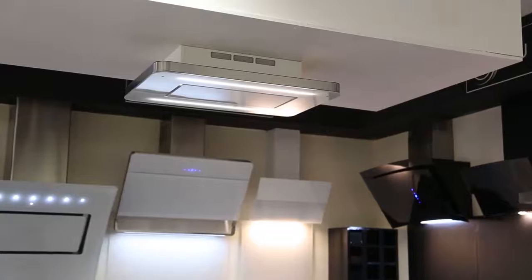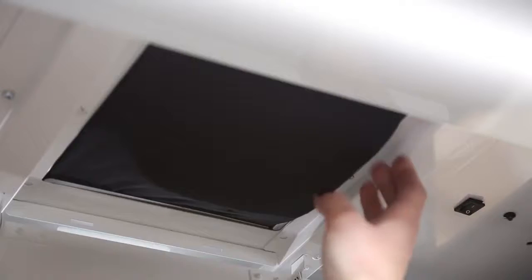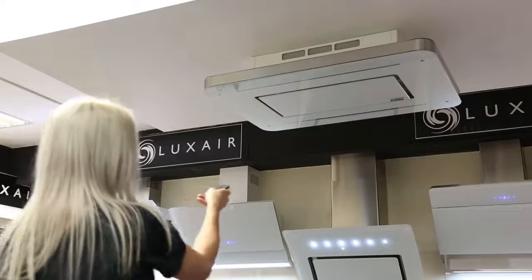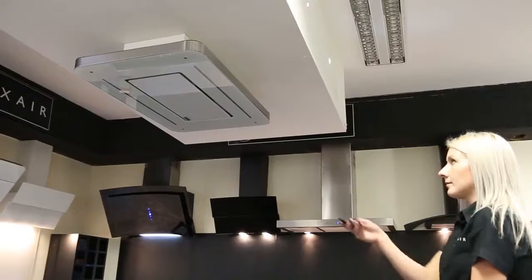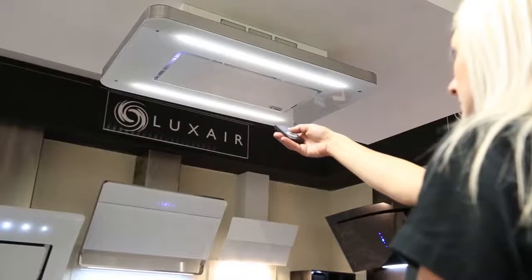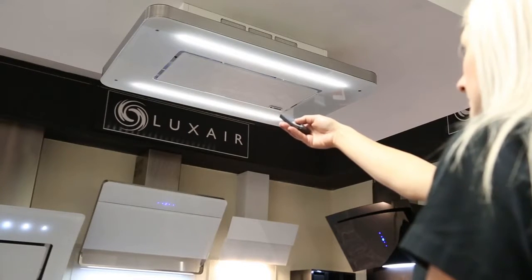Our new range uses an active carbon filter to purify the air and recirculate it back into the room. Using a new powerful 950 cubic meters per hour motor, the Stratos range is designed to recirculate with filters. This means it does not need to duct out and can be installed directly onto your ceiling without the need for cutting holes in your ceiling or using a drop-down box.